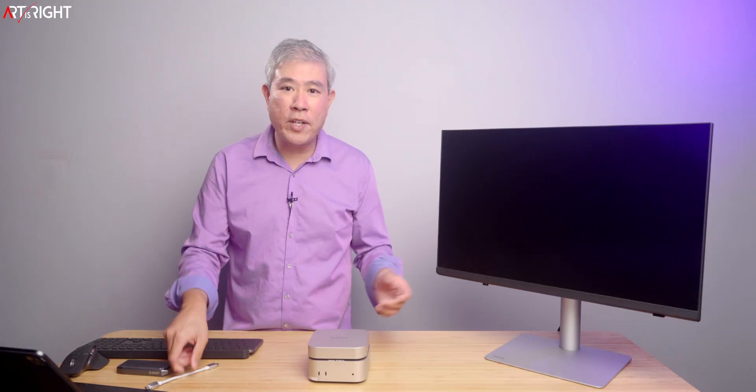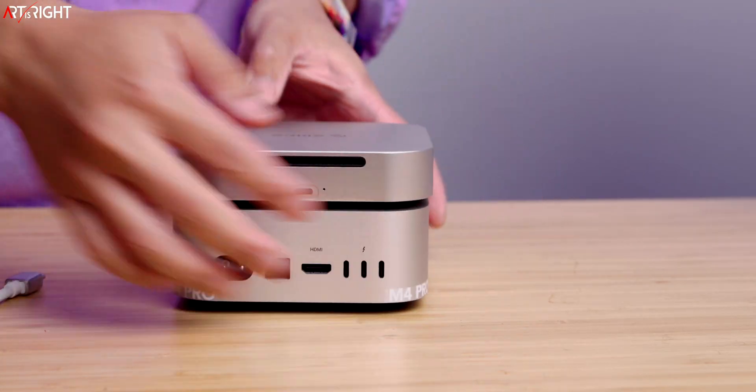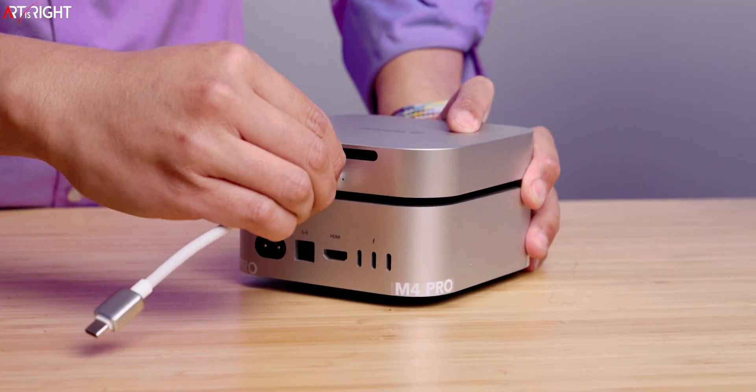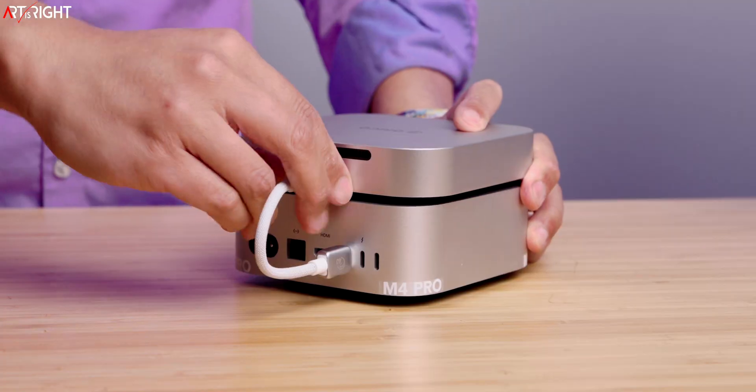What you get in the box is two USB 4 cables. This shorter braided one comes in the box and we're going to be using this one for demonstration. If you want to set this on top, just plug it in and link it up to your Mac Mini just like that.